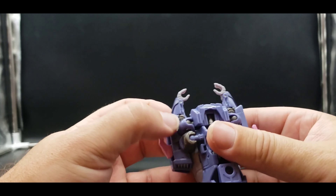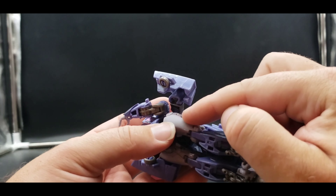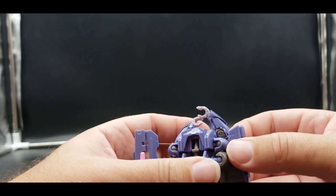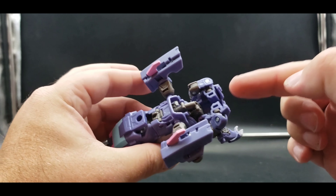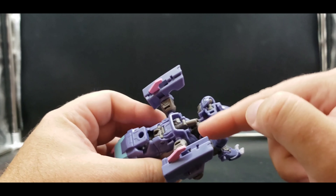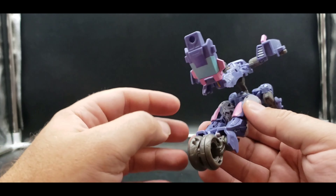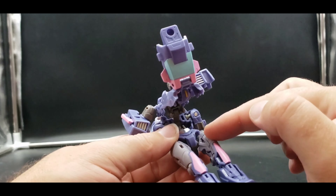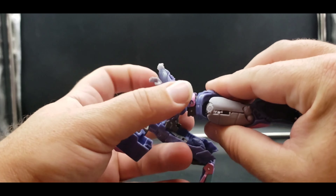So let's get to transforming her. Bring the hands out, then untab these side pieces — they tab in at the arms as well as what will be the legs. Bring them up for now, same thing on this side, untab that, then untab the chest which has slots that tab into tabs right there. Now untab this section — it has two sets of tabs, one here and one in the back, which tab into these slots.